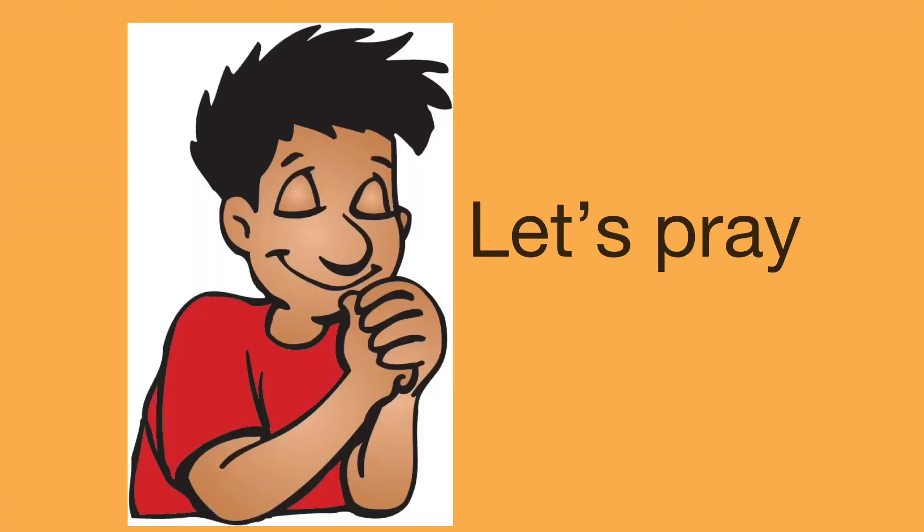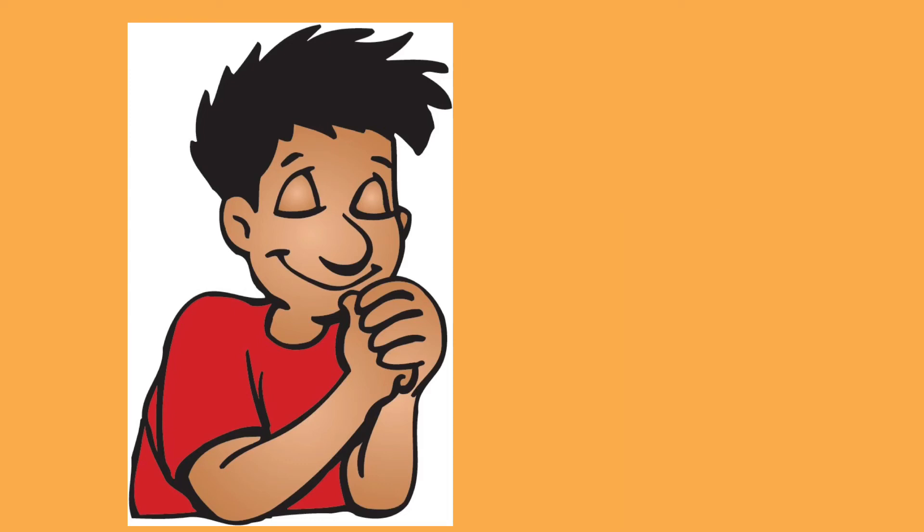Let's pray. God, we want to keep you in the center of everything we do. Help us to remember that obeying you makes things better. Thank you for guiding us. Amen.